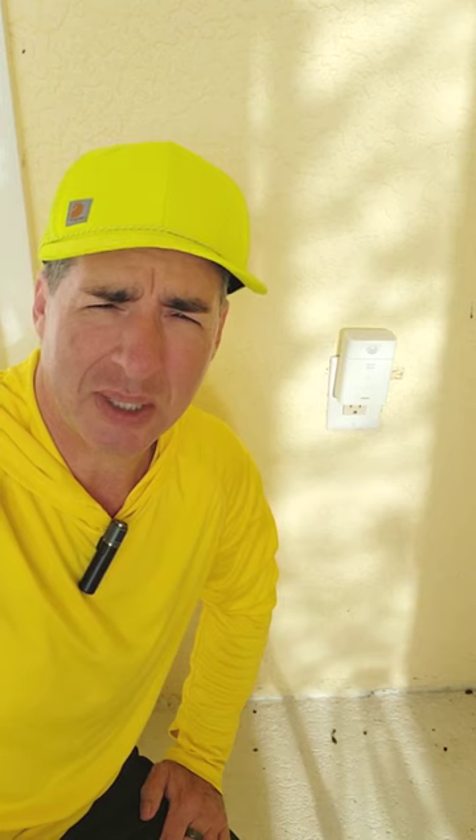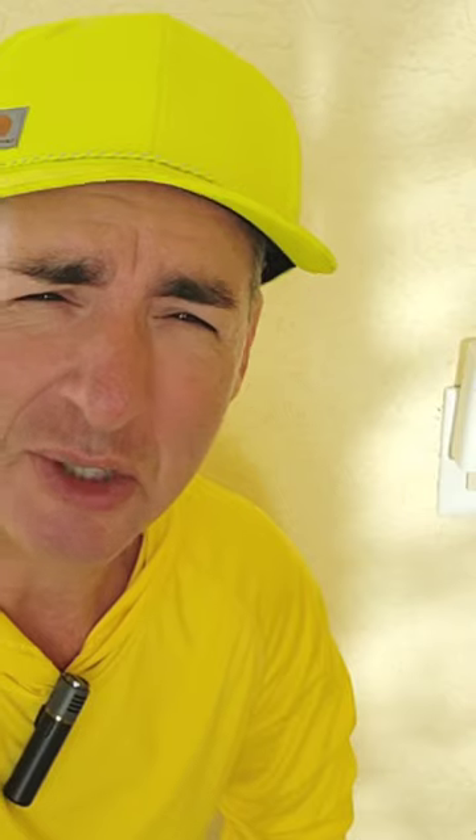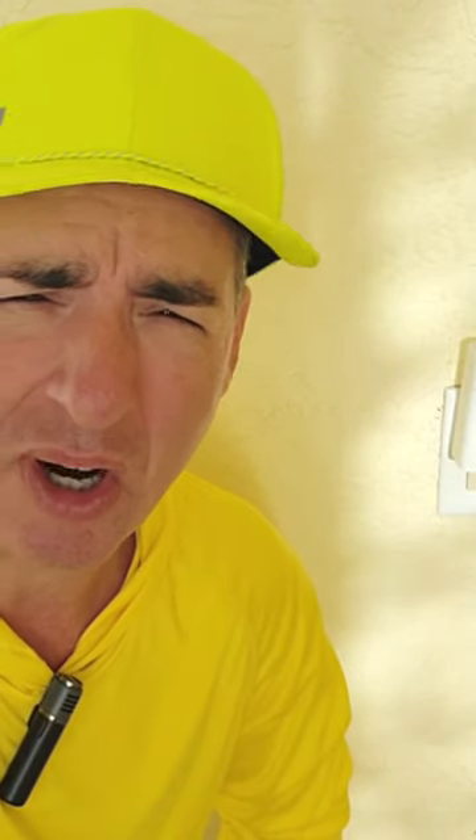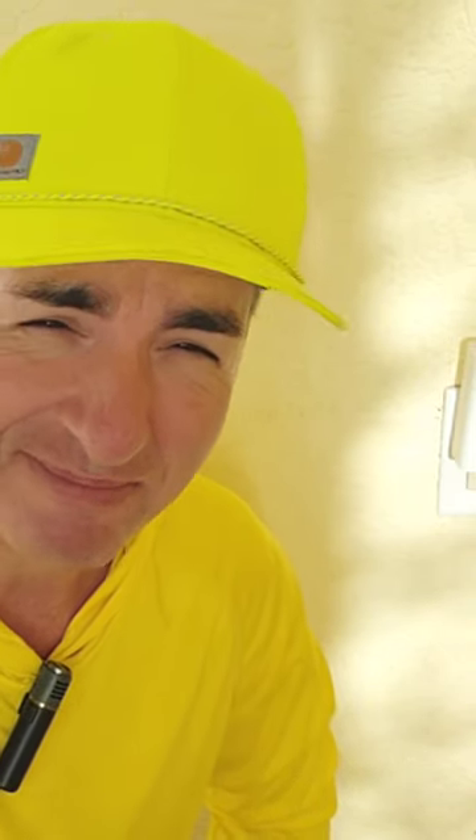Listen, if you want to set up a home security system that is also a smart home, I'm telling you, you can do it really cheap and you don't need to hire a company to do it for you. Just start off one thing at a time. I love them, it's really awesome, and my wife and I feel a lot safer. Link in the bio.